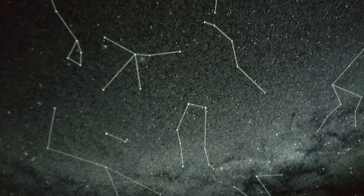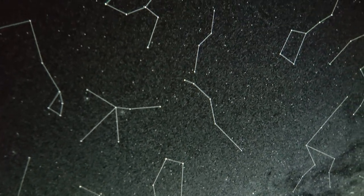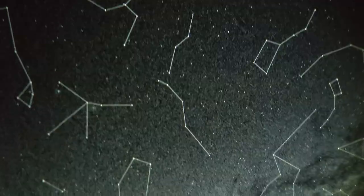You'd need a very clear sky to see this many stars in real life — when I look up I don't see anywhere near this much, but if you're out in the desert somewhere you might see the sky as it's truly meant to be seen. There's also a disc that adds a moon to the projection.